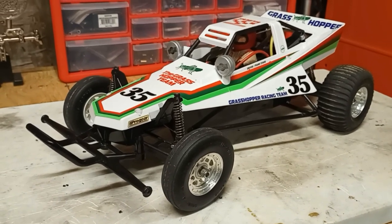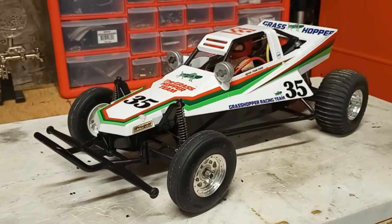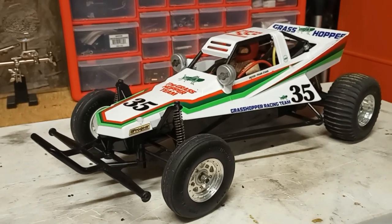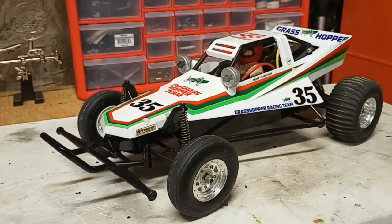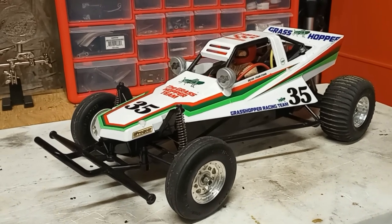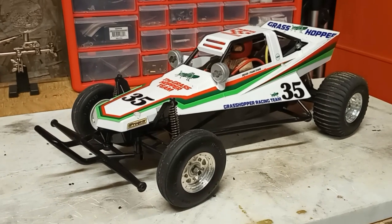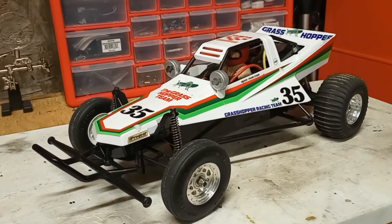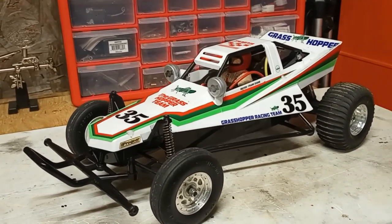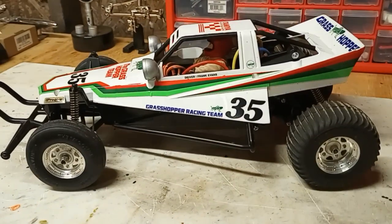Guys, I know this is getting out of sequence, but I am done with this old Grasshopper build, and I thought I would give you guys a peek and show it off a little bit. I have got to say that of all the vehicles that I have in my collection, this is probably one of the top three that I actually enjoy running.